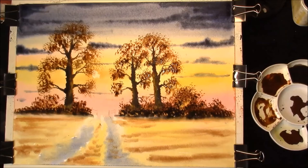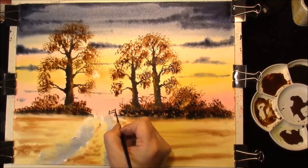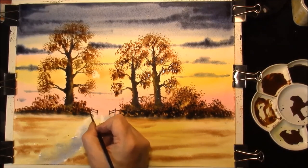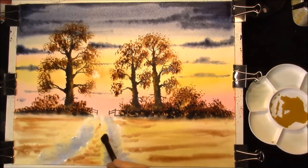This is Sepia and French Ultramarine, just to indicate a fence. Leave that to dry for a minute. Okay, welcome back - we'll just come down to the field here.